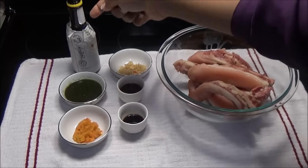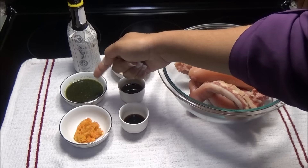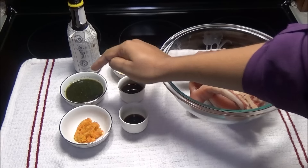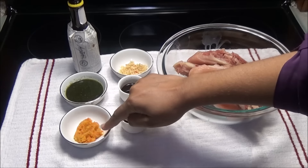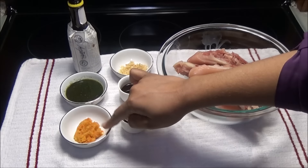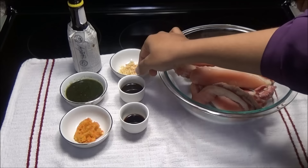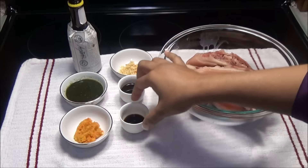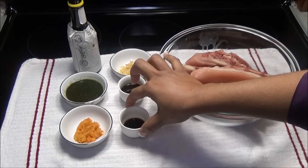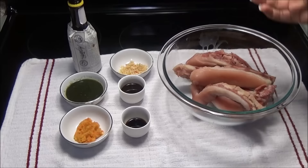Now to season the pigtails, I'm gonna be using some Angostura bitters, green seasoning — which you'll find on my channel, and this is not the one for curry dishes, this is just a basic green seasoning — some lime pepper sauce, which you can also find on my channel. I have always been telling you that this pepper sauce is so flavorful, you will have to try it. I also have minced garlic, some Worcestershire sauce, and some light soy sauce. The reason we're using light soy sauce is because pigtails can be salty and you don't want to be adding additional salt.